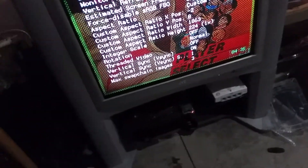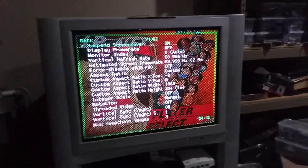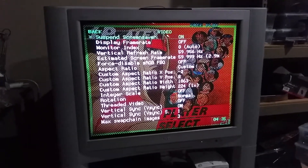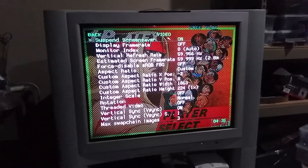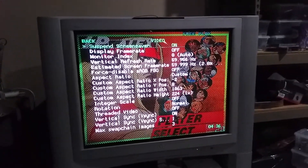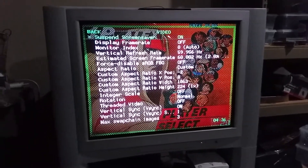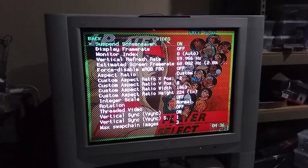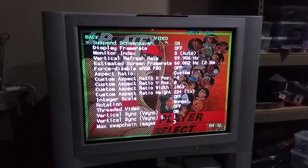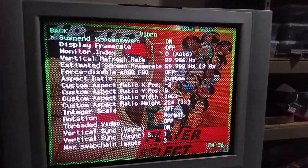And I must say, after tweaking some settings and getting some updated images from Mike Chi, we have found out a way to get 1920 by 240p. In this instance we're using 224, because as you'll see, I'm running Street Fighter III in the background and it looks absolutely gorgeous. I think it's the best looking game I have, and it makes my 36-inch CRT run like an arcade monitor. You can see the resolution here is 1863 by 224.